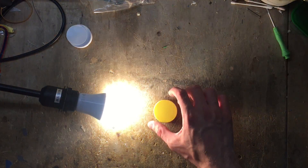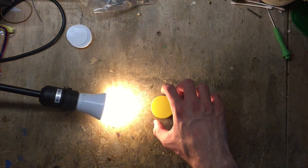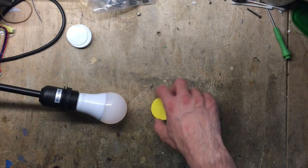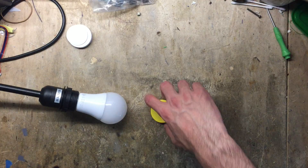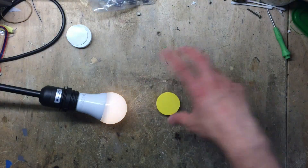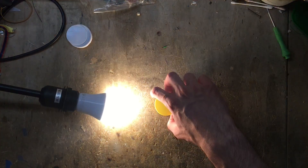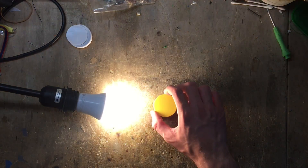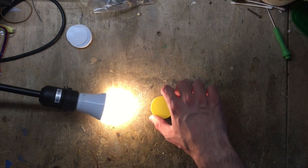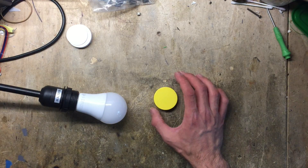The ability to control it just by turning it — I think it's the best way to do it. If you do it quickly, it immediately turns on or turns off, just like a switch — on, off. But if you do it gradually, you can start dimming the bulb. That's really great. This is very intuitive. I really like how it's working.